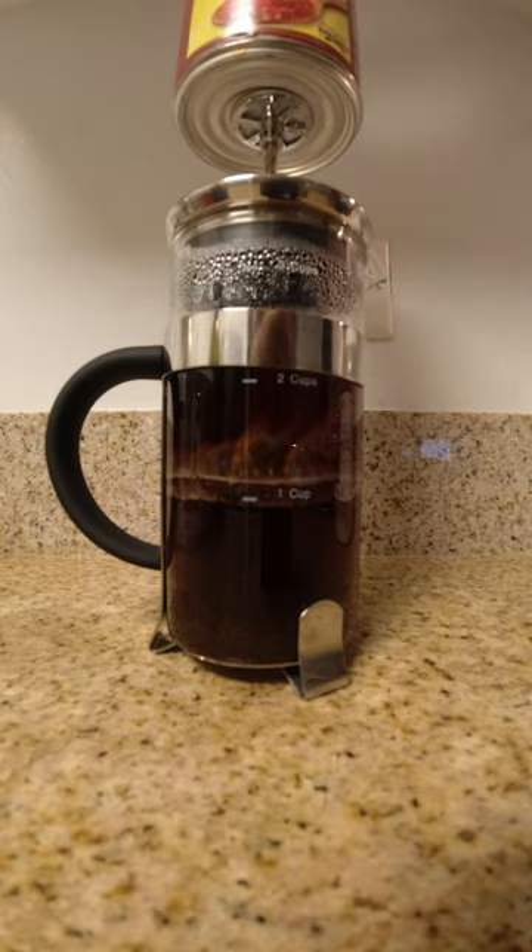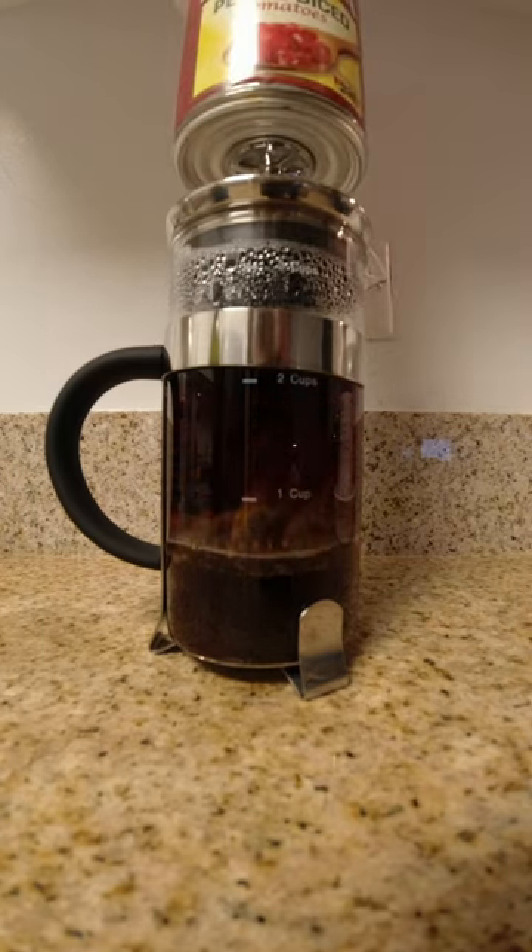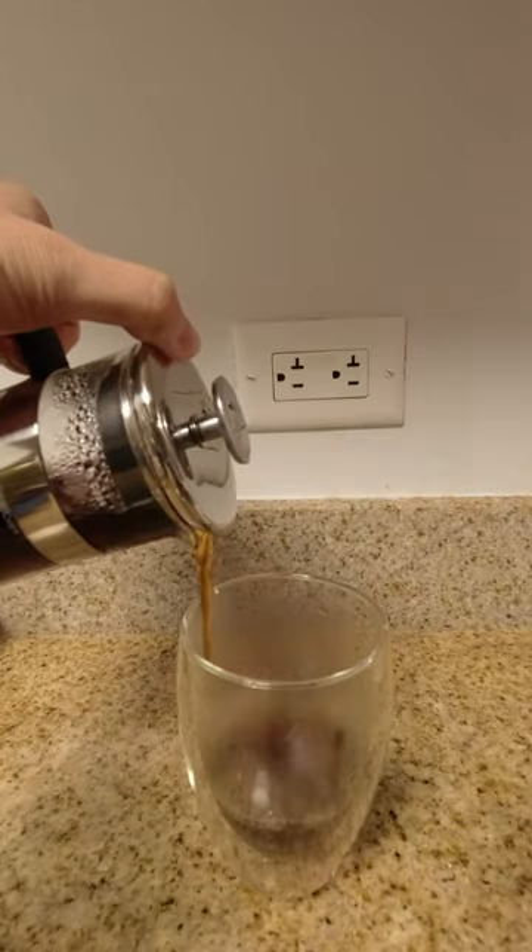Feel free to do whatever during this time, like preparing breakfast or checking those unread emails. When it's all done, remove the can and pour your coffee.